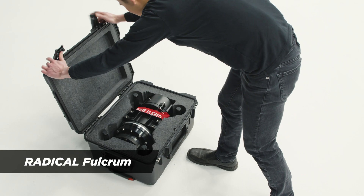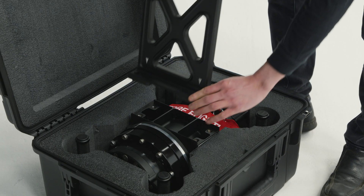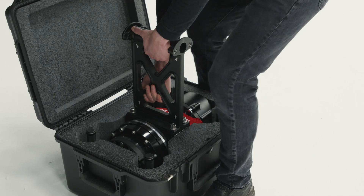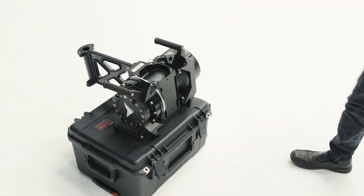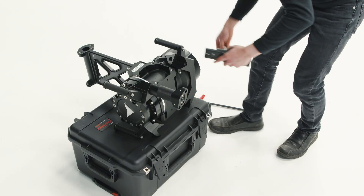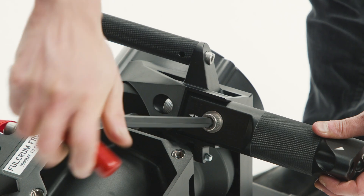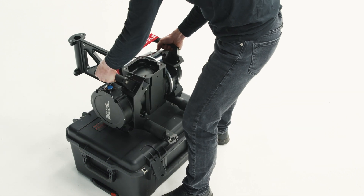Position the radical fulcrum upright and then locate the fulcrum X-brace. Position the X-brace onto the top of the fulcrum and then install the M12 fasteners with adequate torque. Lay the fulcrum onto its front or back so that you can access the fulcrum leg couplings. Add the fulcrum legs to the couplings, which are not positionally specific like the base legs. Install and torque the vertical M12 fasteners and then install and torque the horizontal M12 fasteners. Repeat this process for all four of the fulcrum leg couplings.